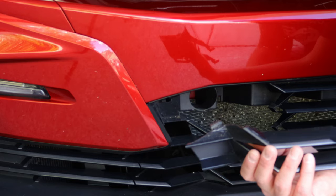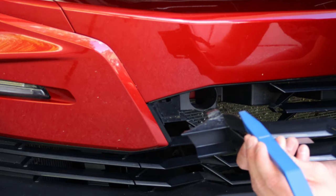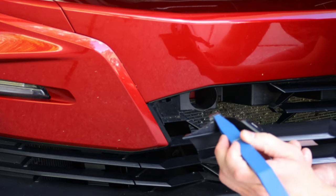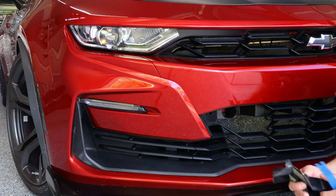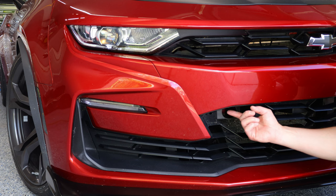So now that this is off the car, what you're doing is putting the tool right here and by prying up, you're pushing down on this part of the tab to free it from the piece that it's latched to up here.